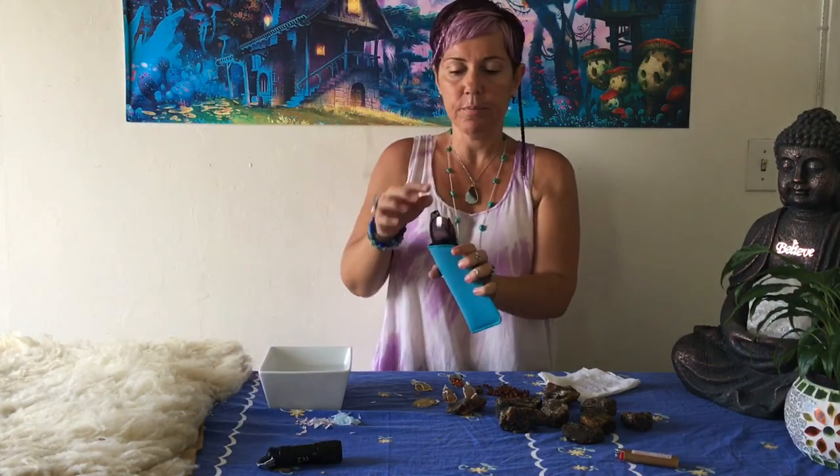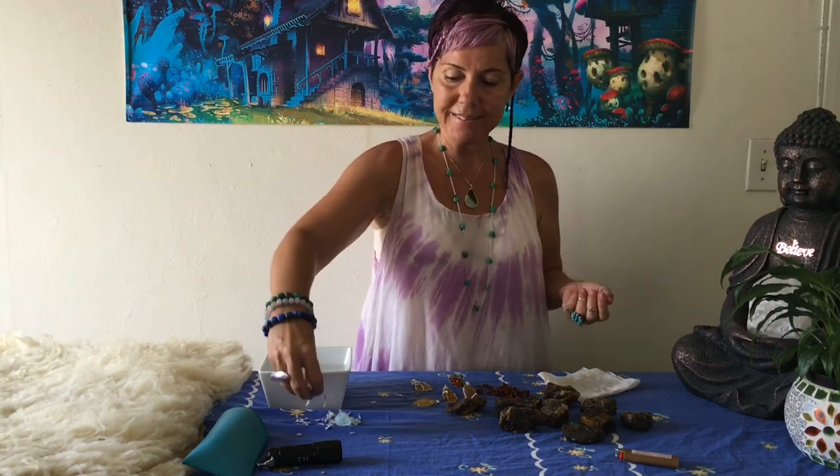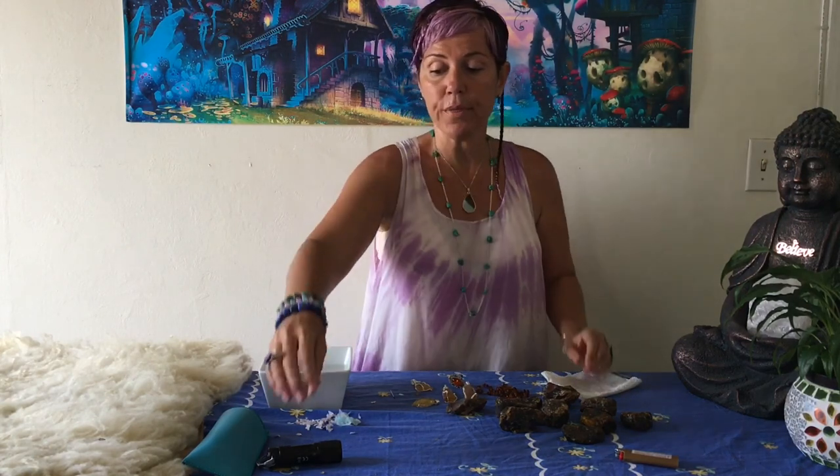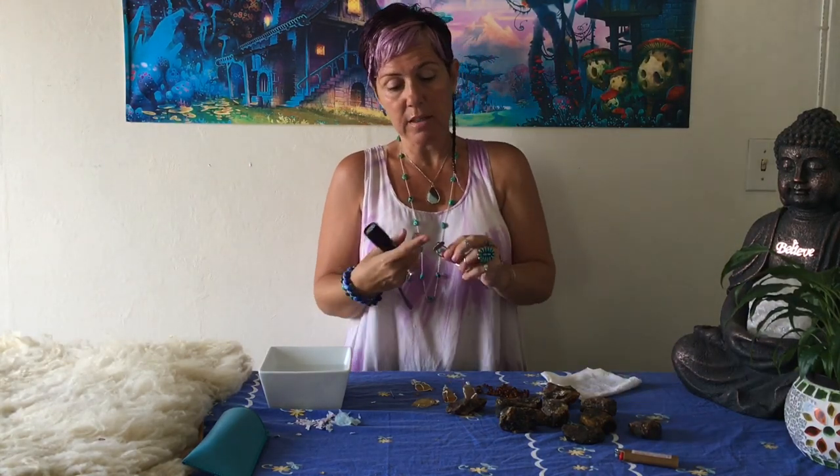I'm back from the dark room. I hope this video shows you clearly how to know when amber is real or fake. To recap: the static wool test with paper, the needle test which hurts only a little, the salt water float test — as you saw it definitely floats — and the UV light test where real amber turns a beautiful fluorescent color in the dark room. If it's fake, absolutely nothing will happen.